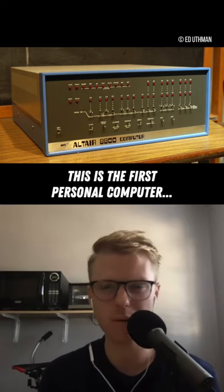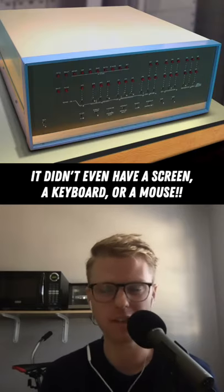So did that Altair, did it have a screen and a keyboard and a mouse? No. Nothing.